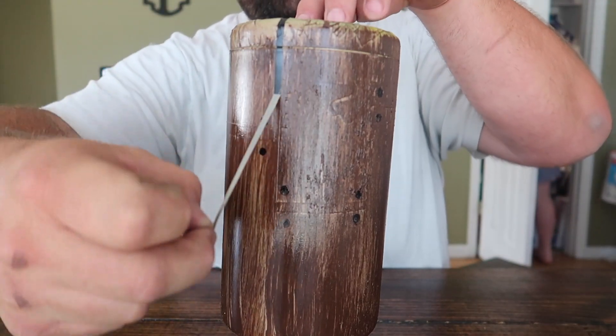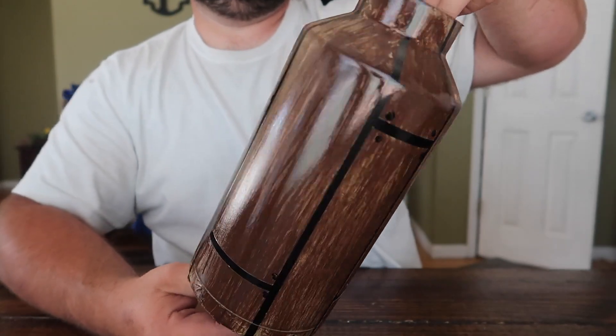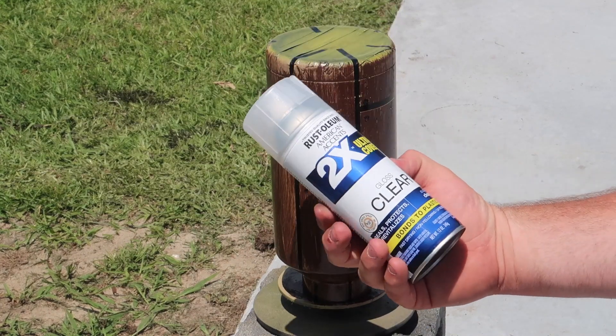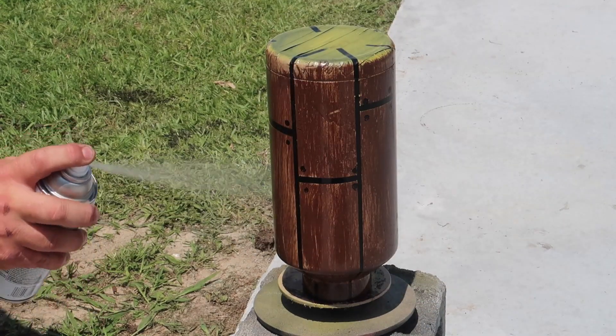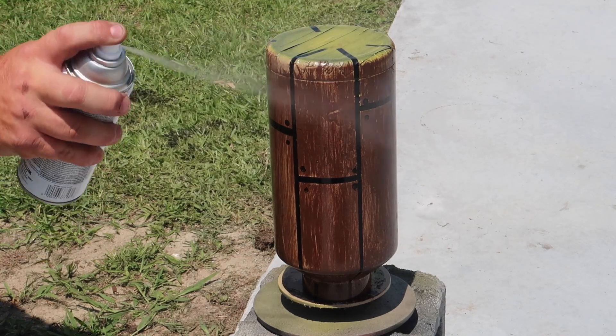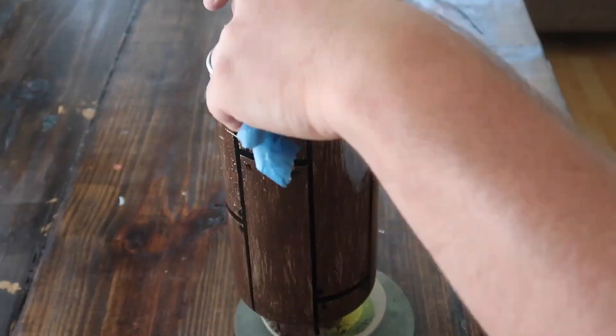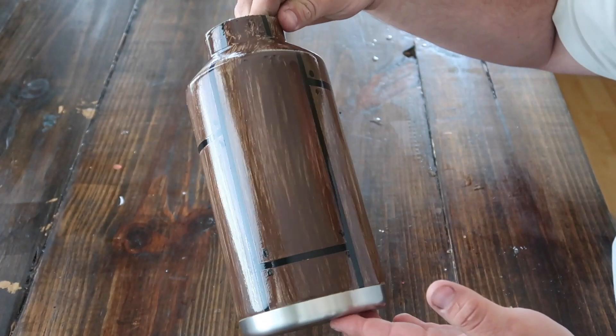Once the wood grain effect completely dried, I brought it back inside and removed the stencils that we applied earlier. Next, we took it back outside and gave it three coats of Rust-Oleum 2X Clear Coat, using the oven method — five minutes at 200 degree intervals. After the clear coat was done, I brought it back inside and removed all the blue painter's tape from around the top of the cup.